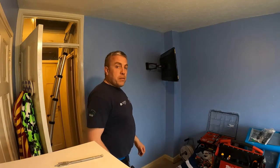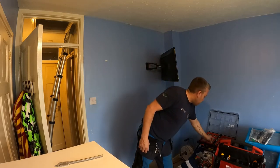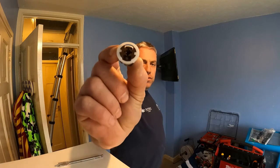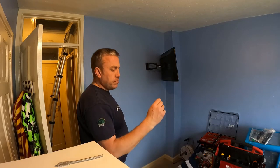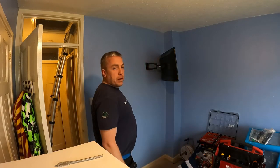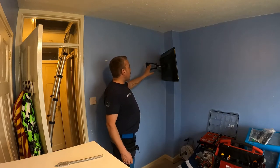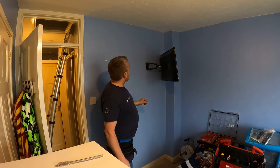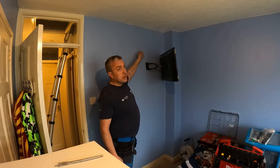So I've got the TV up - it's mounted, it's all nice and level. I used these Gripit connectors; they come in different sizes and different load capacities. So the TV's up. Now we're going to get a TV aerial socket mounted behind here and a power socket for the TV.